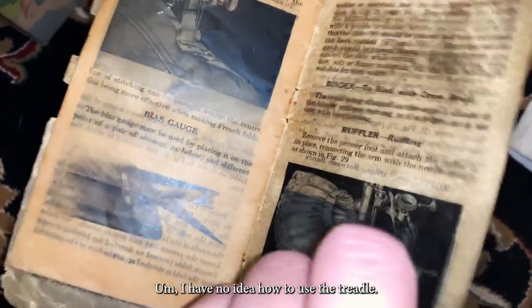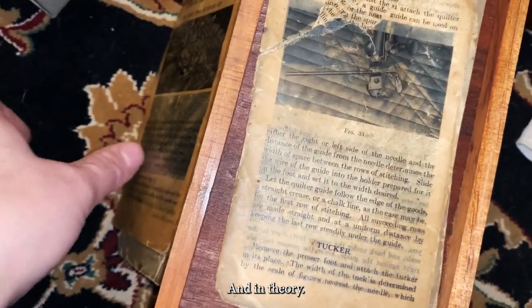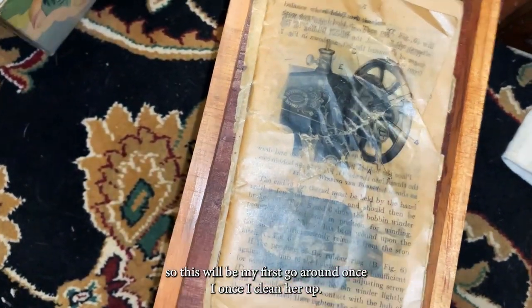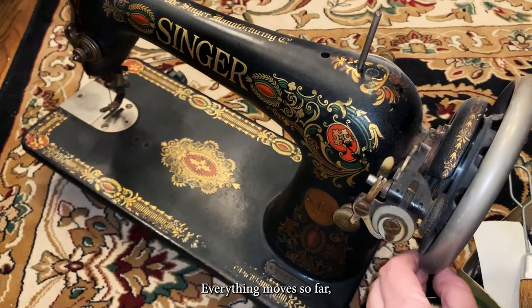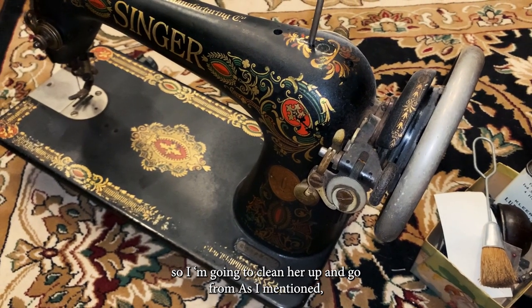I have no idea how to use a treadle — in theory I do, but I have never used one, so this will be my first go-around once I clean her up. She's a little dusty but actually in pretty good condition; everything moves so far, so I'm gonna clean her up and go from there.